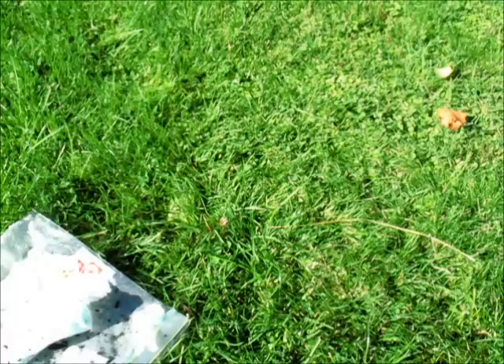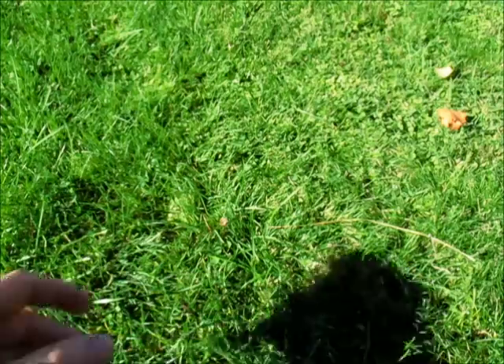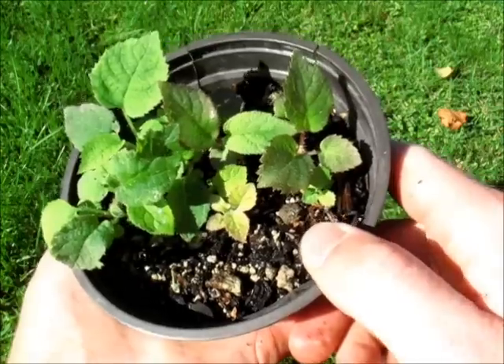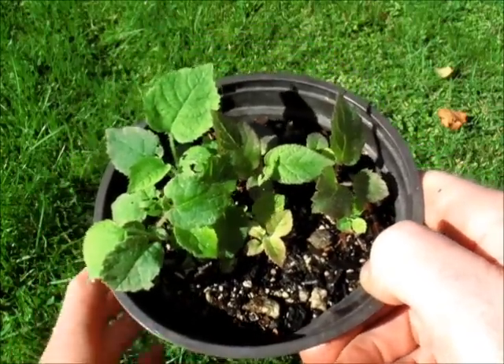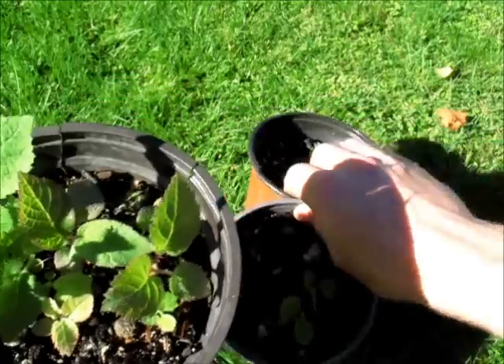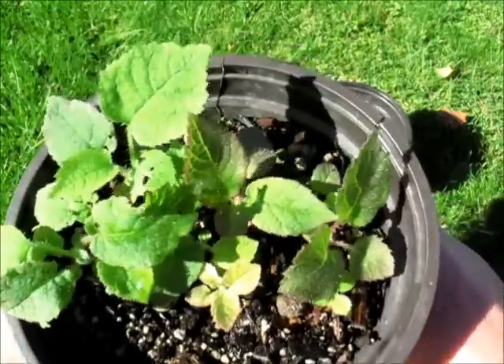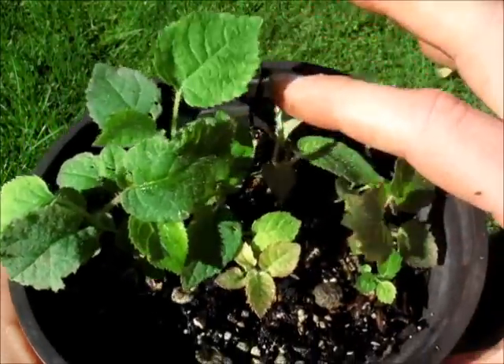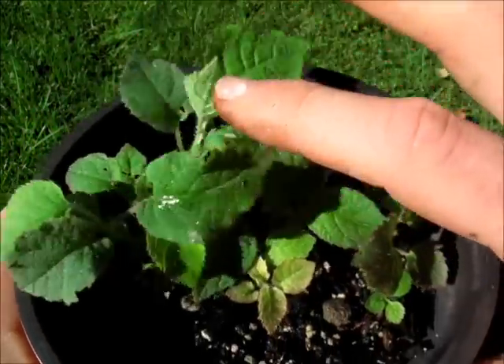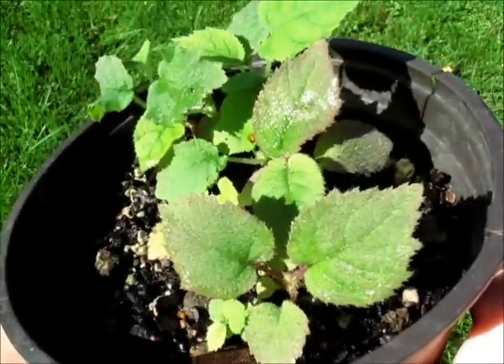I wanted to show you my kiwi fruit plants that I grew from seed. These are the ones that I showed you in my last video, the kiwi berry fruit tasting video, and here are a couple more that I started at the same time. Now, these ones here, there's a lot of plants in there. It's getting really crowded, and I should have transplanted these all quite a long time ago.